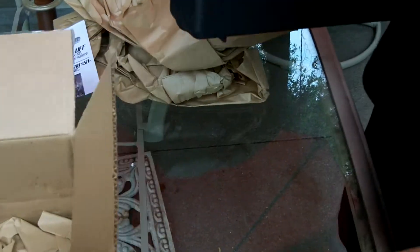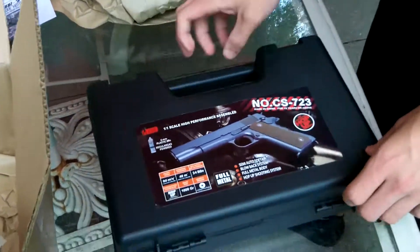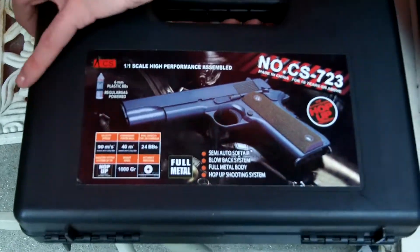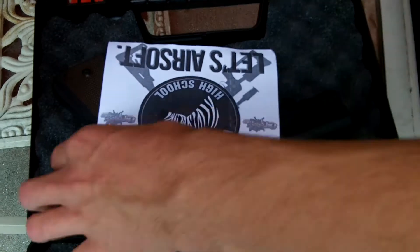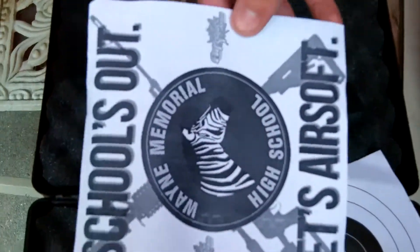This is the case. There's your little target. School's out, let's airsoft.